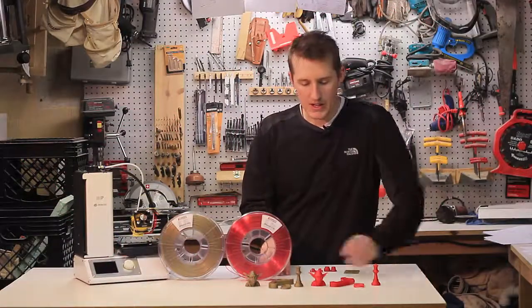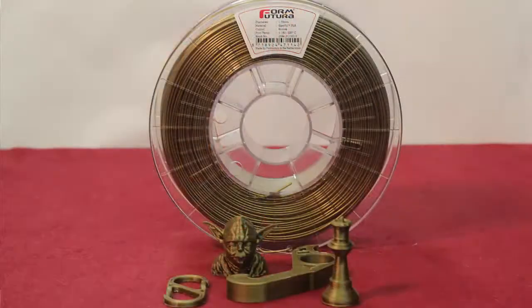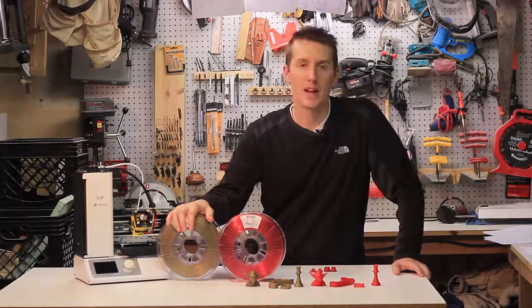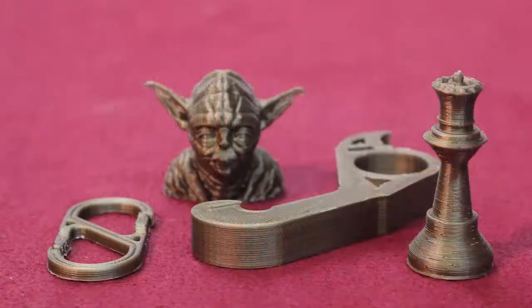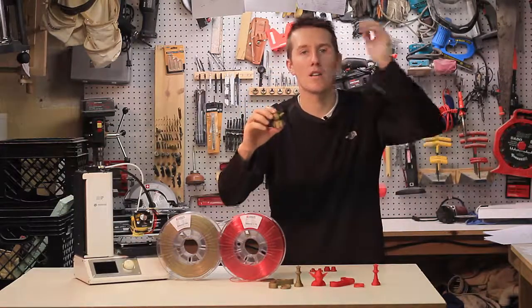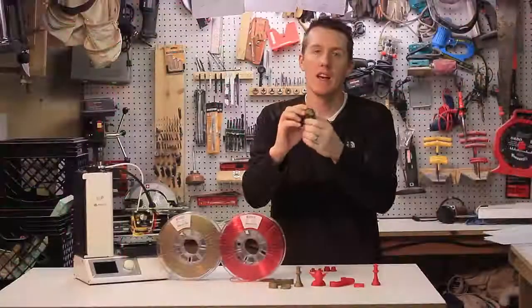I just finished printing off the eight different test parts for FormFutura. Starting with the EasyFill PLA in Bronze — when I first heard you can get filament in bronze, metallic, silver, or gold, I wasn't really sure about it. I thought, yeah, metallic finish, whatever, it's still just plastic. But after printing with this, I really like the finish, especially on this Yoda statue. If you're going to print little figures that you want to have a nice finish, this looks amazing — it's one of the best I've printed. It has a shine to it, a deep rich color in all the crevices, and it looks really great.